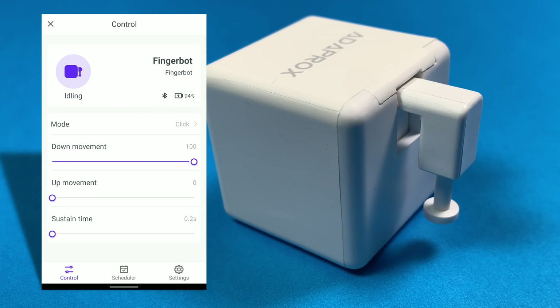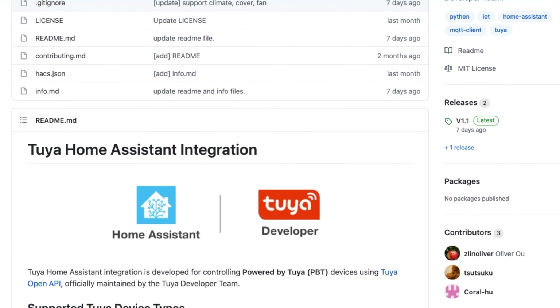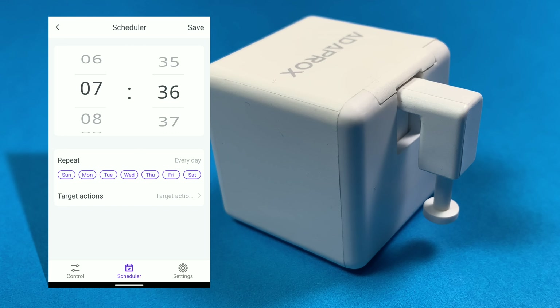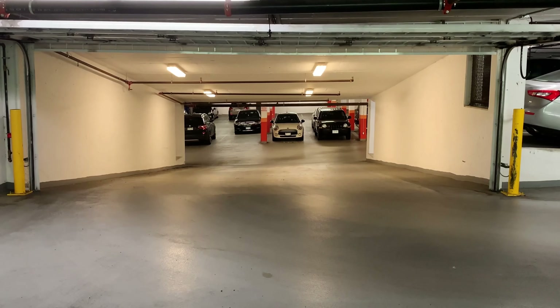This FingerBot can be controlled in three ways. First, by connecting it directly to the device over Bluetooth. Second, over the internet using the Tuya platform through a Bluetooth bridge. It's worth noting that they have opened their API to allow local systems like Home Assistant — I will link to their repo below. And lastly, by using the built-in scheduler on the device itself.